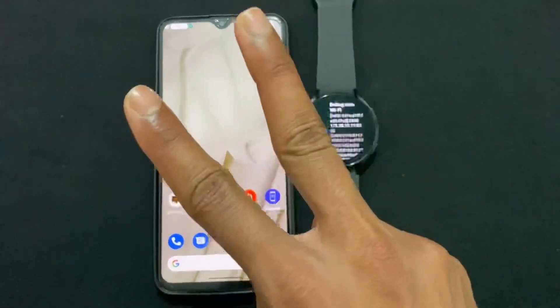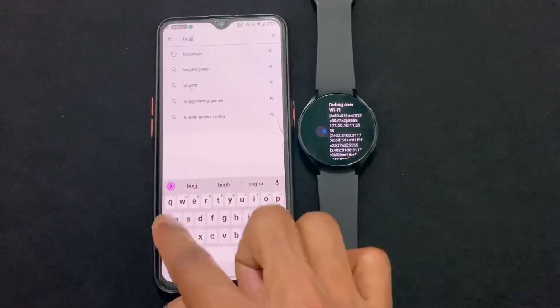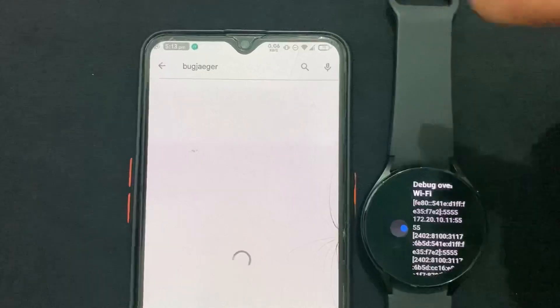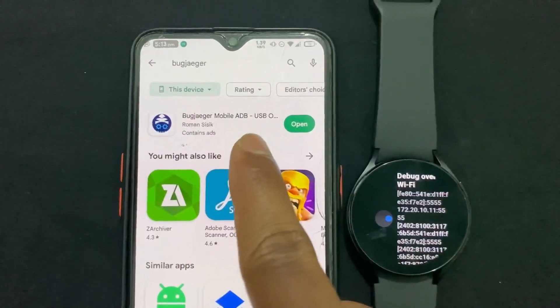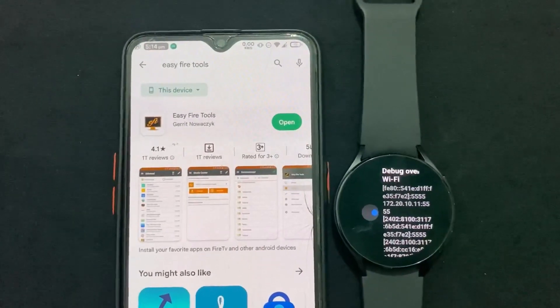Now the super important thing is to note the IP address shown — for example, 172.20.10.11 colon 5555. Note this down. Now move to your Android phone and download two applications: the Pubjager application and the Easy Fire Tools application.